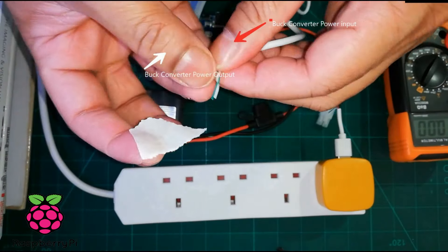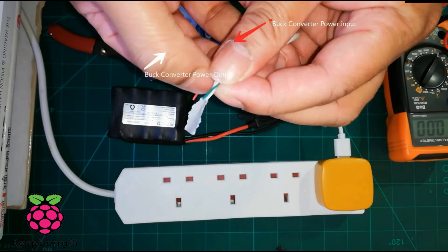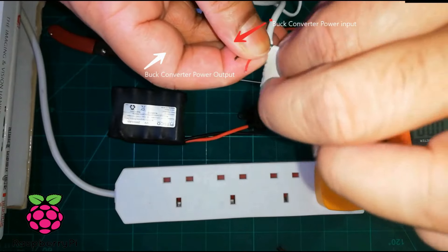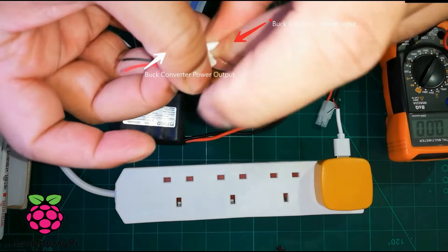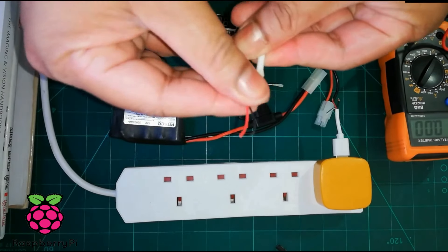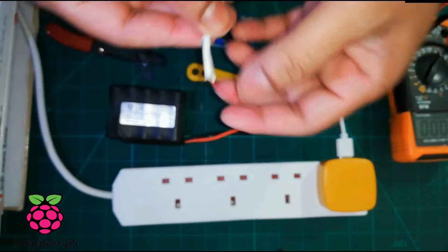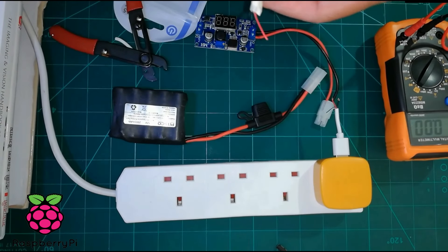Here I split the cable and there are four wires inside. The white and blue are for the data cable, so I separate those two and I am left with only the red and the black cable. Red is for the positive supply and black is for the negative supply. I will connect these two cables to the buck converter output port.